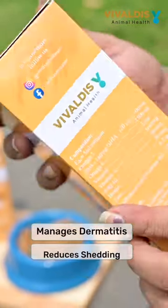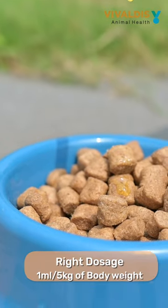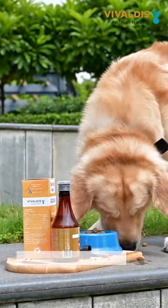Sardine oil is easy to use. Simply measure 1 ml per 5 kg of body weight. Add it to your pet's food or administer directly using a dropper. Use sardine oil regularly and see the benefits for yourself.